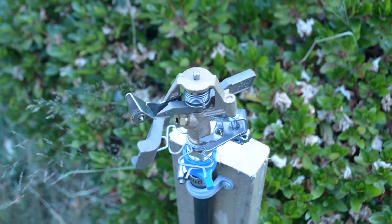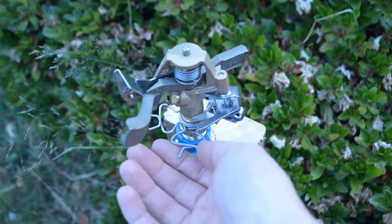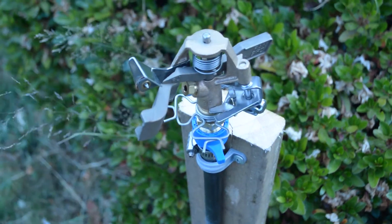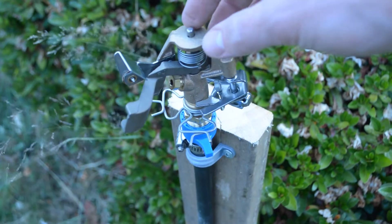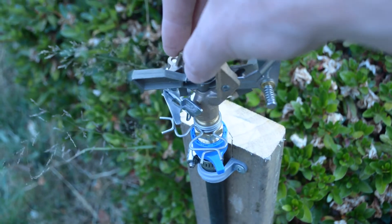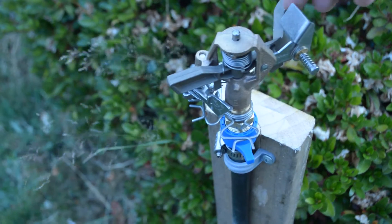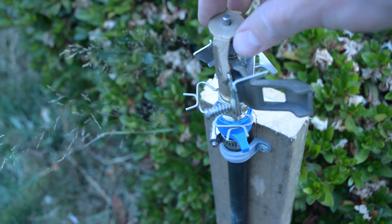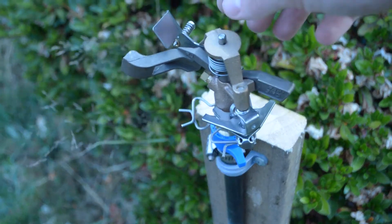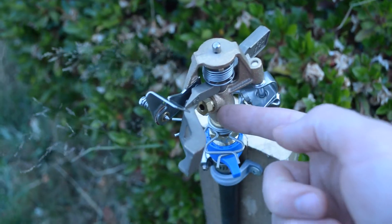One more thing to adjust before I test this out — these little tabs here, you can move them left or right, and that determines where this thing is going to travel. It'll keep turning and then as soon as it hits the back side, it flips the lever and starts turning the other way. That way you can adjust where it's shooting, and I'll have to see how far this is going to reach.